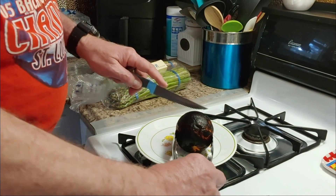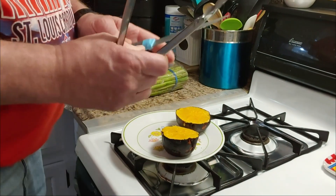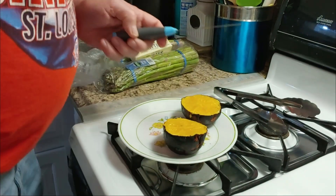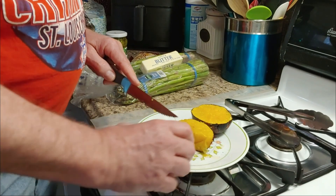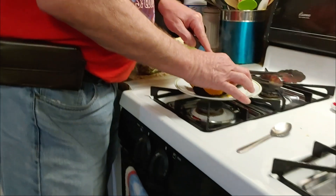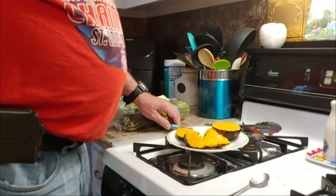Okay guys, it's all done. He's going to go ahead and cut into it. Is it too hot? I think it's eatable. So he's going to go ahead and try it first. It's still pretty hot — you can see the steam coming off of it. I'm afraid it's still too hot, so we're going to let it cool just a little bit because we don't want to burn our mouths.